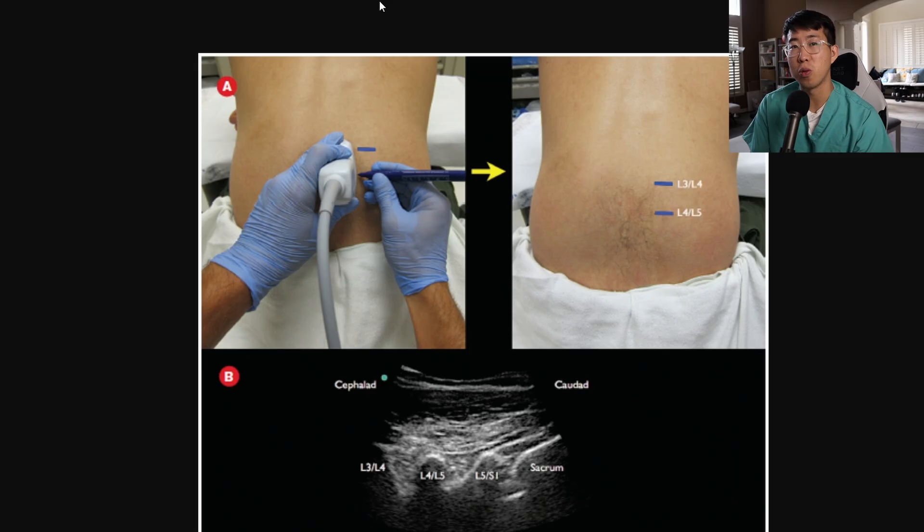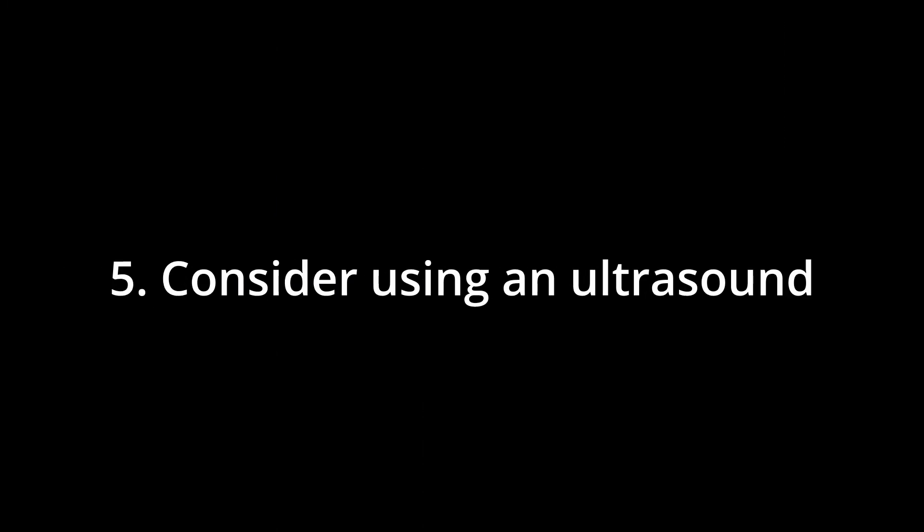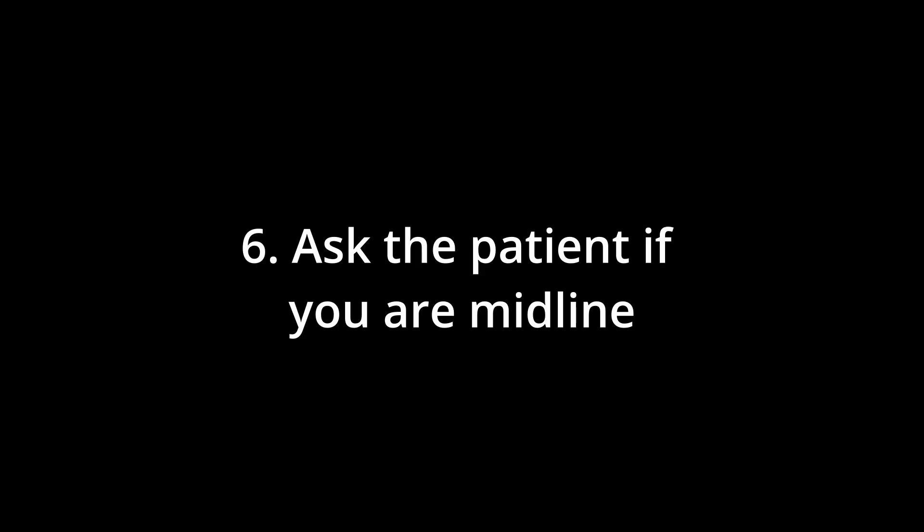In patients who are obese and it's difficult to palpate landmarks — whether iliac crests or spinous processes — consider using an ultrasound. An ultrasound can quickly identify where the spinous processes are; you can see the very dark places where ultrasound waves are not passing through, which helps you mark out the spinous processes and go in the interspace. The next tip, number six, is to actually ask the patient if you are in the midline. Patients have a really good sense of whether you are touching in the middle of their back and can really help guide you, especially when it's difficult to palpate their landmarks.